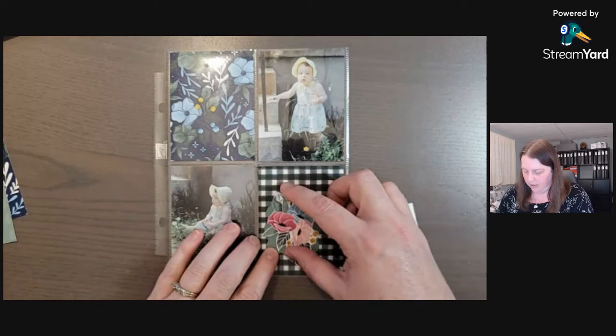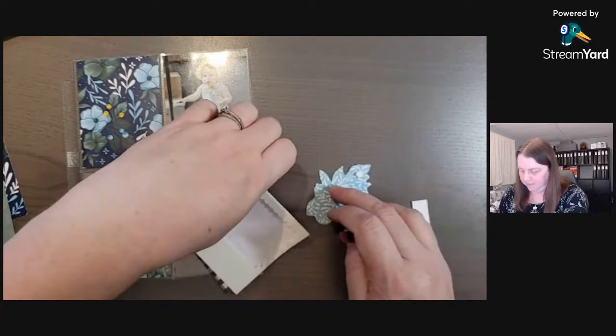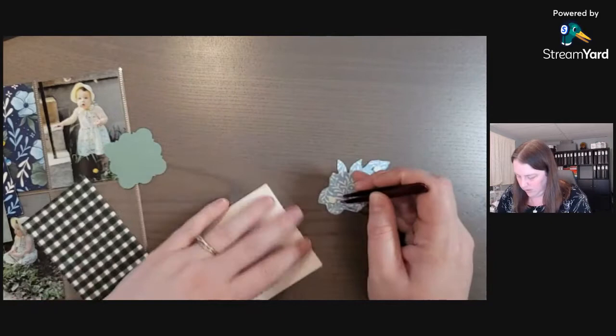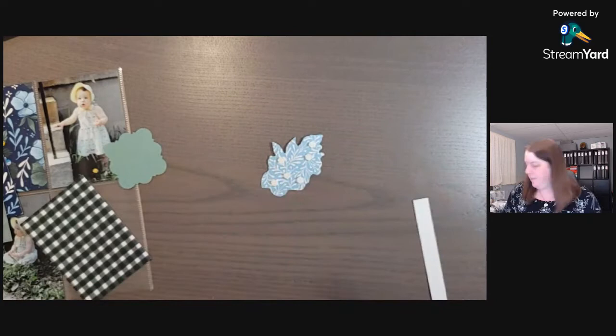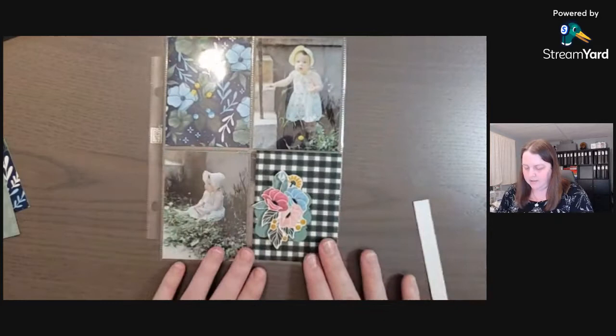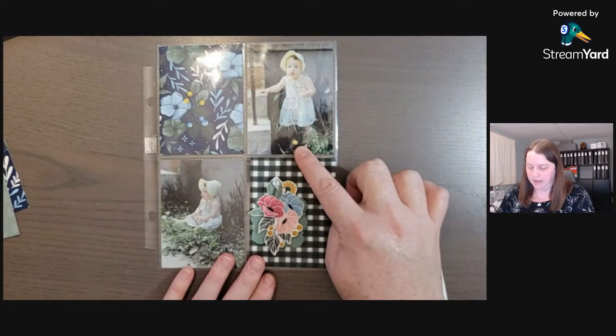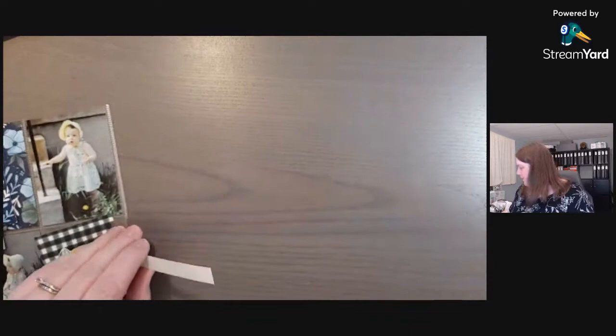I want to put some dimensionals on top of that to make it pop a little bit. We have some of the colors pulling from the yellow of my bonnet and the dandelions — I call them daffodils but they're not daffodils. We want to trim this to three inches because that's how wide that little card is.